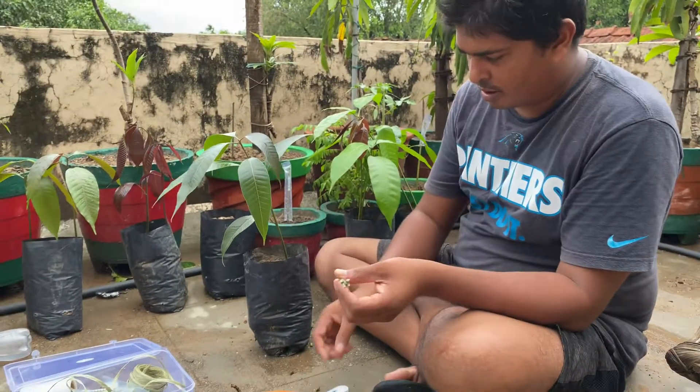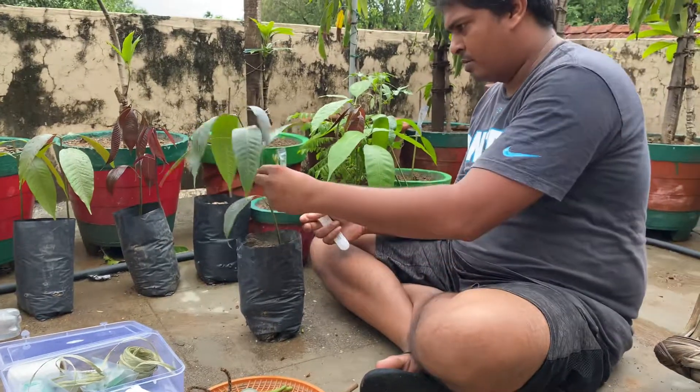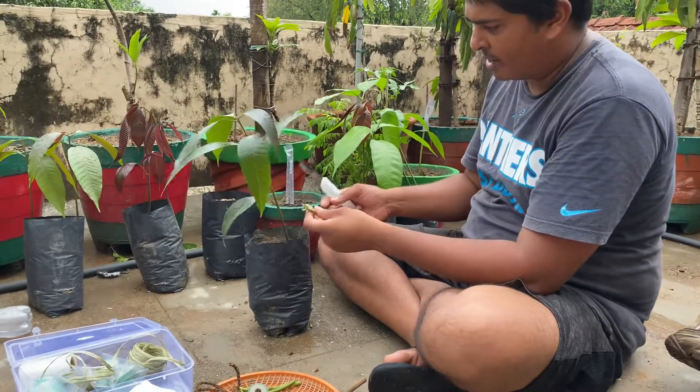Mango grafting. We have this young mango plant here and I'm going to graft it.